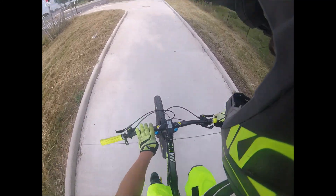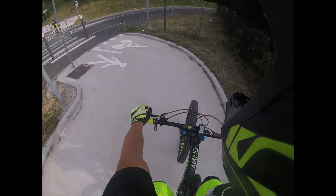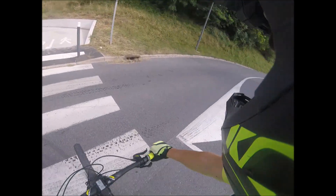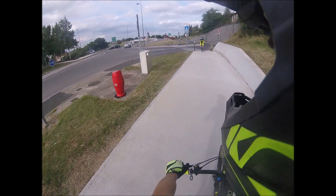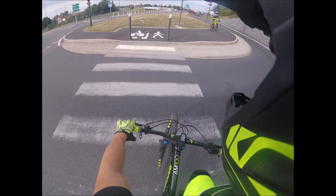Pour les modifications, j'ai attaqué par le poste de pilotage et la potence. Je suis passé de 740 à 760 mm, et une potence courte, de 60 à 45 mm. Les grips, pour des grips enduro, voilà.